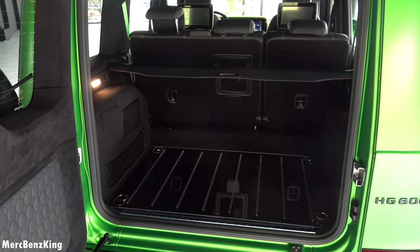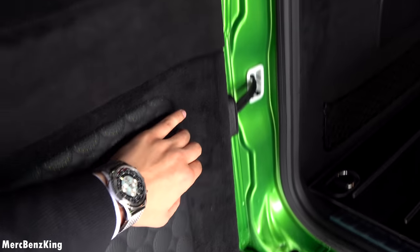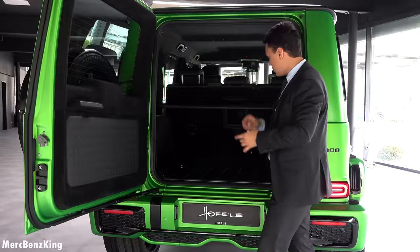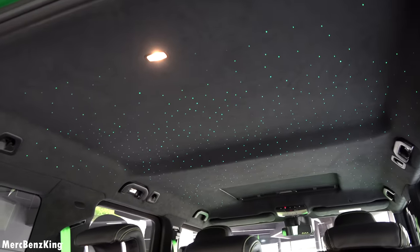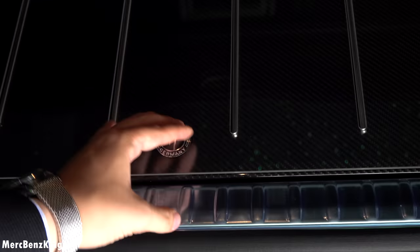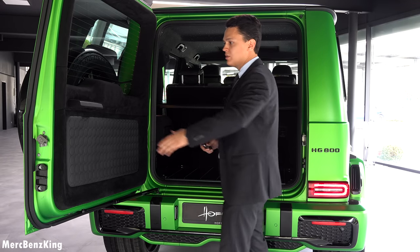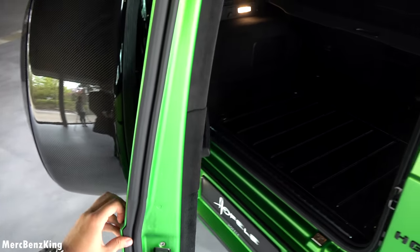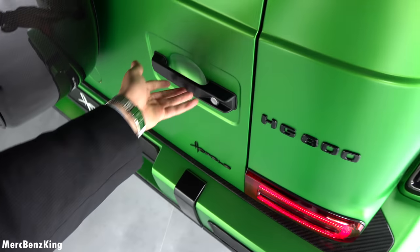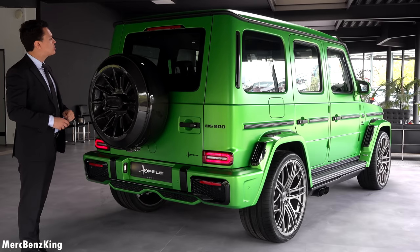Inside the trunk you can see a full customization of the interior: leather with perforation, the ceiling in starlight with a starlight effect, and a yacht-like floor with special protection. It is just amazing to have this sneak peek. Let's close it — this is the only part that doesn't have soft closing. We will now move alongside the HG800 to eventually go inside.